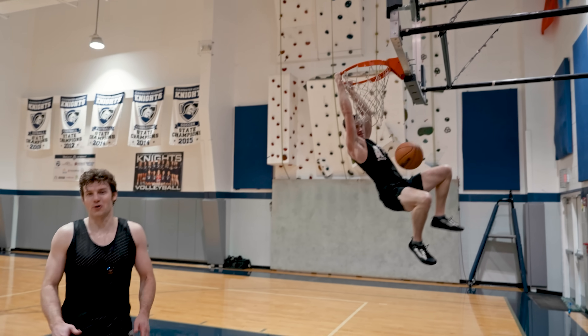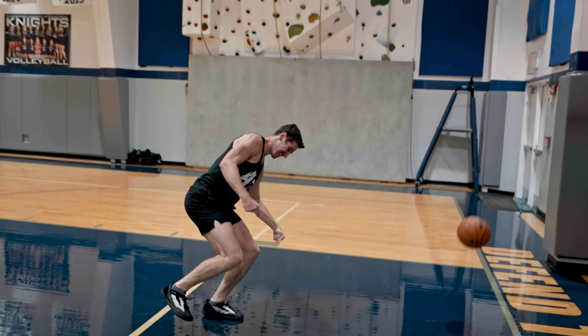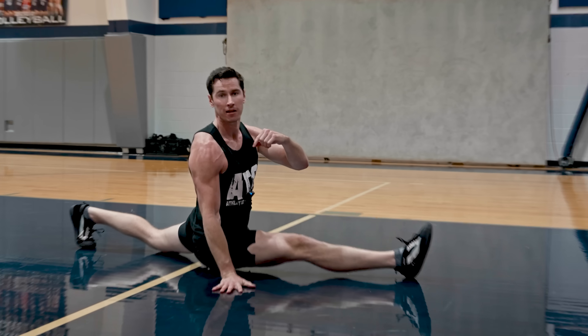Hey everyone, we're here at ATG Headquarters with Ben Patrick, AKA Knees Over Toes. And today we're gonna cover some strength through life.